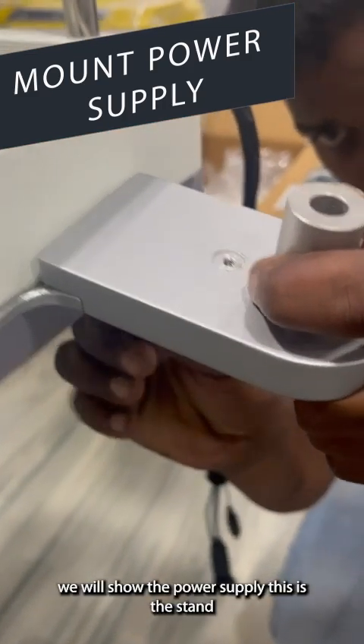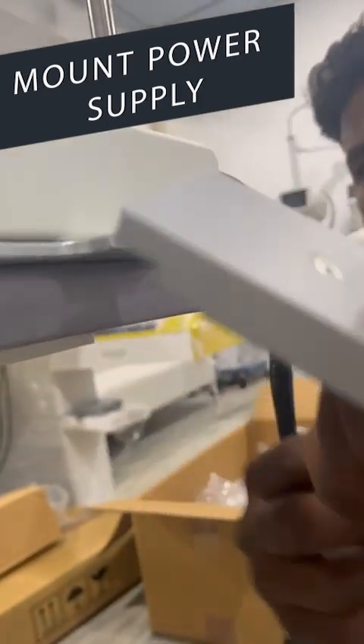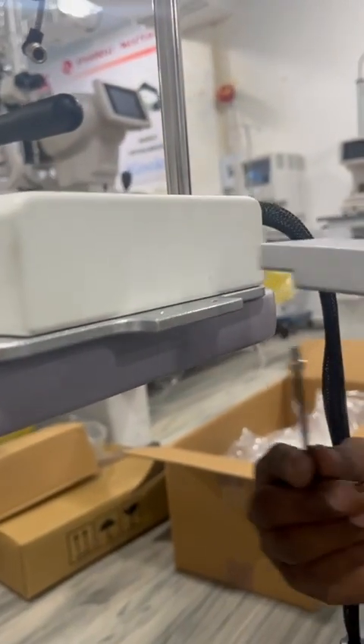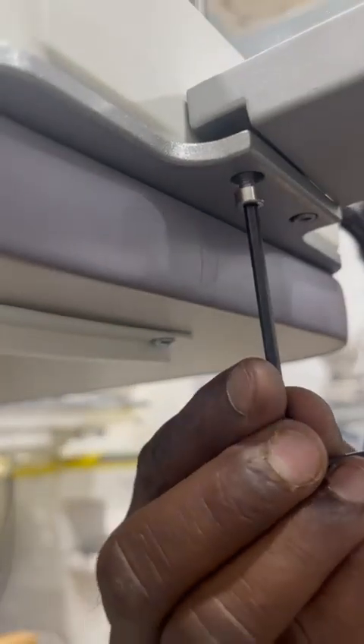Now we will install the power supply. This is the stand, and this is the power supply.